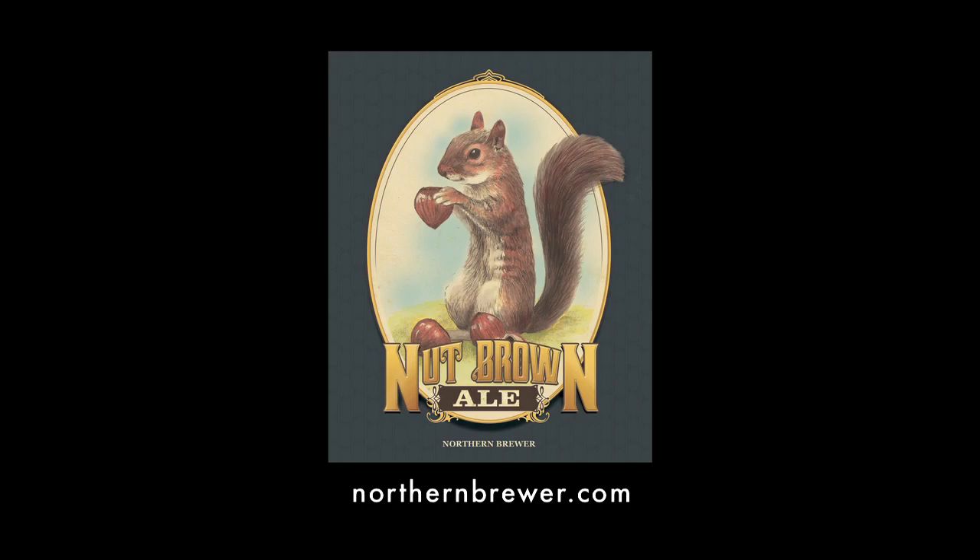Get yours today — Nut Brown Ale Extract and All-Grain Recipe Kits, only at northernbrewer.com.